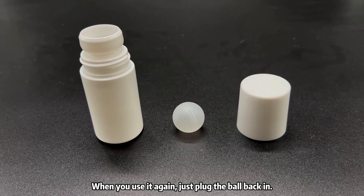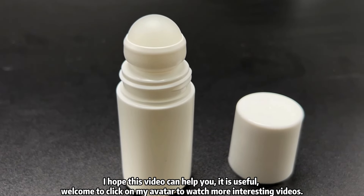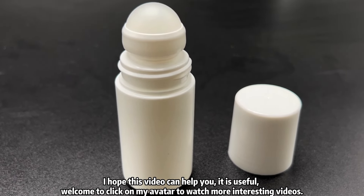When you want to use it again, just plug the ball back in. I hope this video can help you — it is useful. Welcome to click on my avatar to watch more interesting videos.